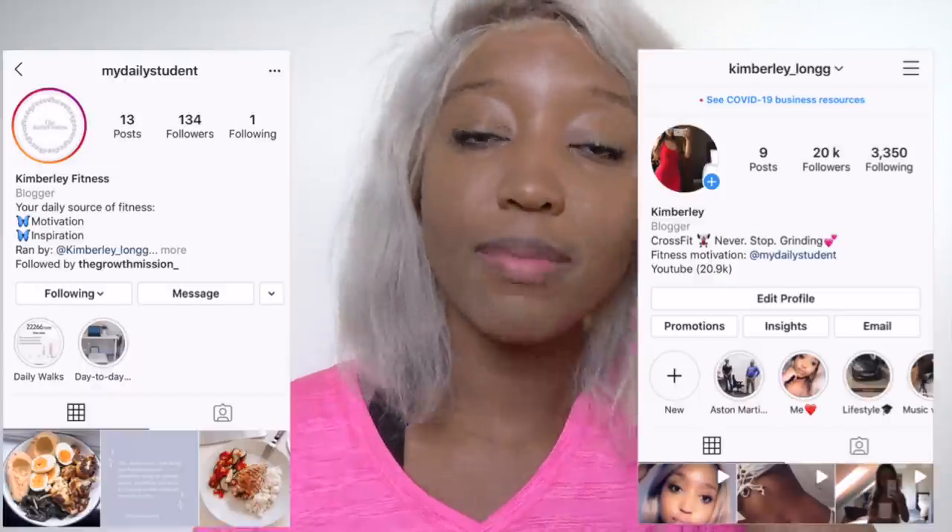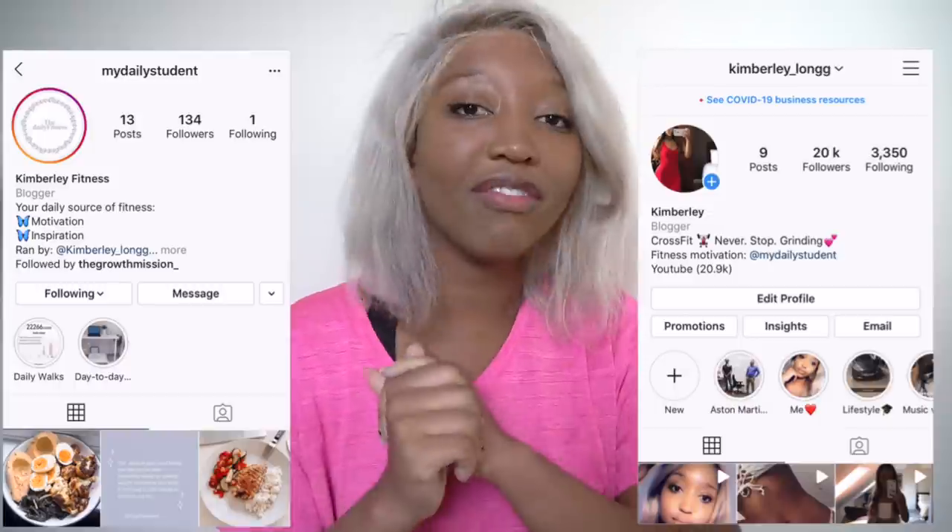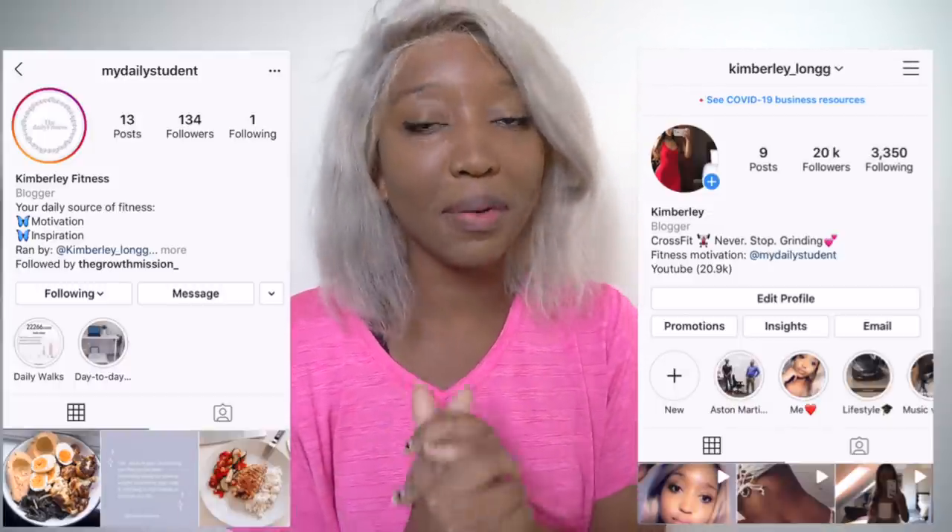If you're new here, hello — my name is Kimberly! I hope you subscribe, turn your bell notifications on to get notified every single time that I upload, and give this video a massive thumbs up to be a part of my weight loss journey channel.